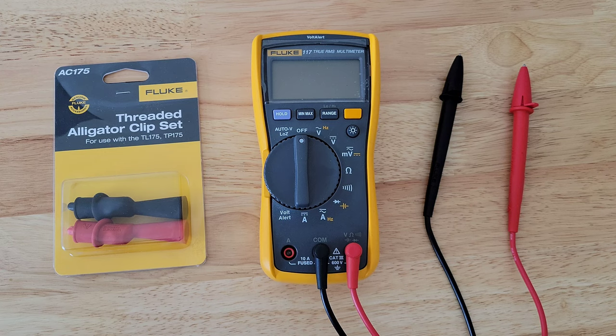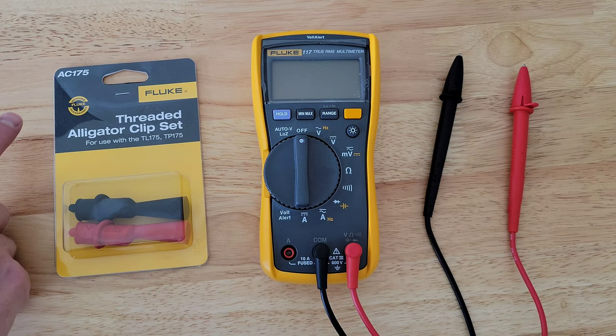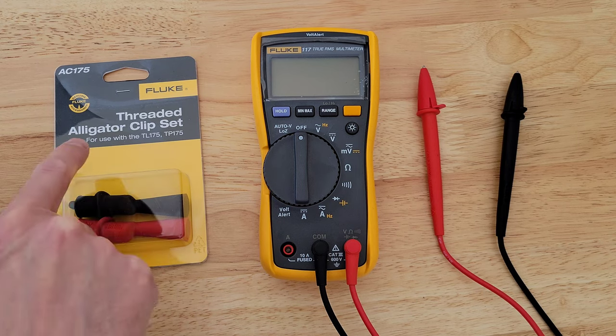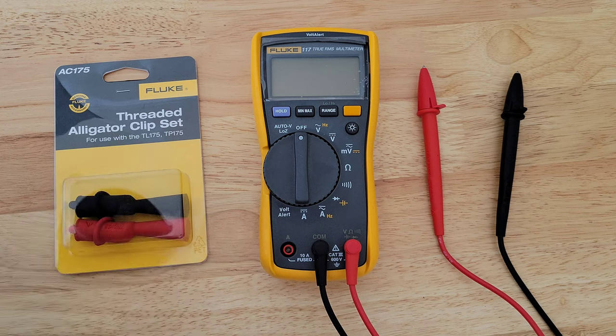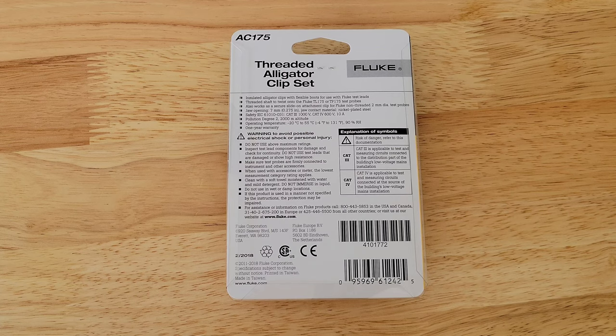Welcome to the video. Today I'm going to review this Fluke threaded alligator clip set — the model is AC175. It says on the packaging it's for use with the TL-175 and TP-175 test leads. I have the TL-75 test leads, and I've verified on the Fluke official website that the TL-75 test leads are compatible with this threaded alligator clip set.